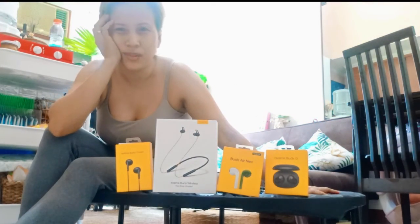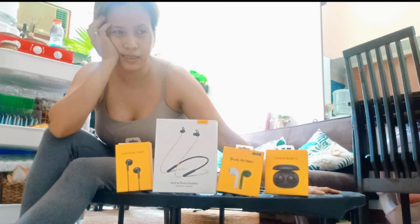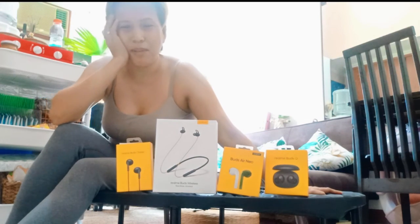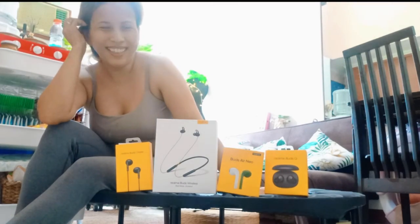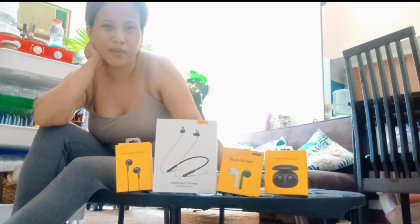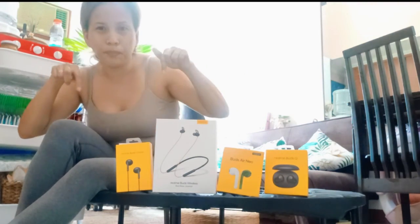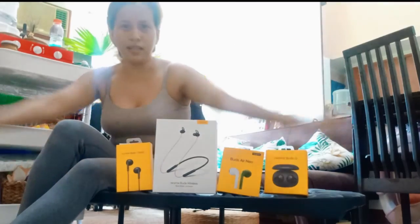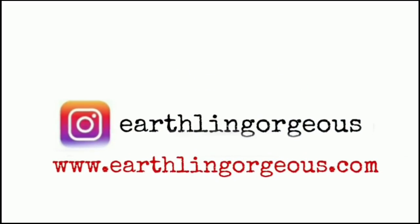Now you can see what kind of action you can do on your trampoline. It's a good workout. Thank you everyone for watching. Don't forget to subscribe. Have a good day, thank you!